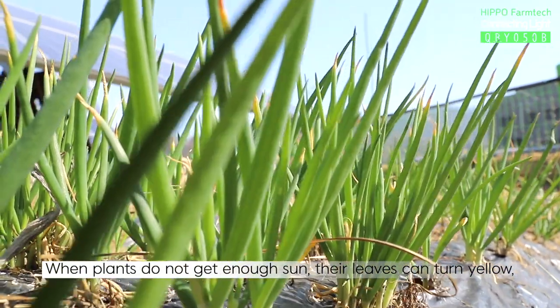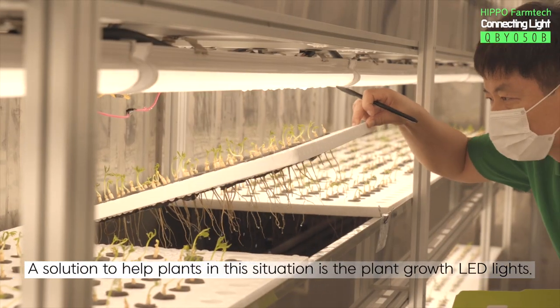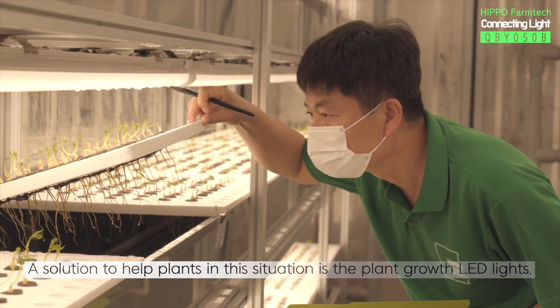When plants do not get enough sun, their leaves can turn yellow or they grow out. A solution to help plants in this situation is the plant growth LED lights.